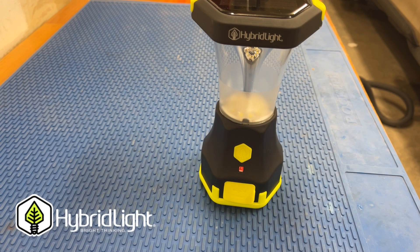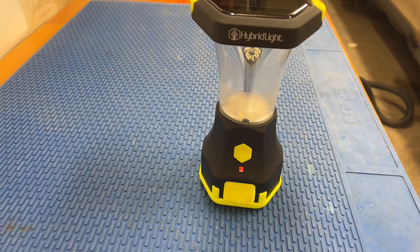Welcome to Gear Bunker. Today we're going to take a look at a solar lantern, the Hybrid Light Atlas 600.